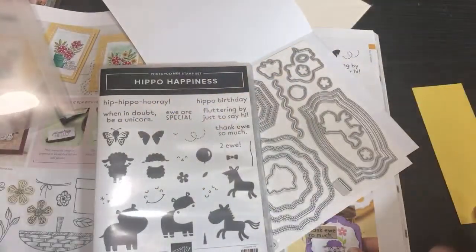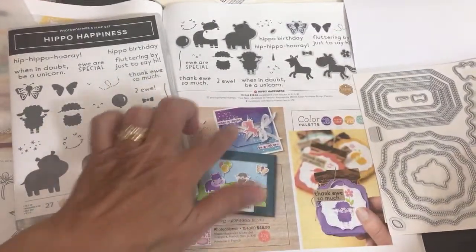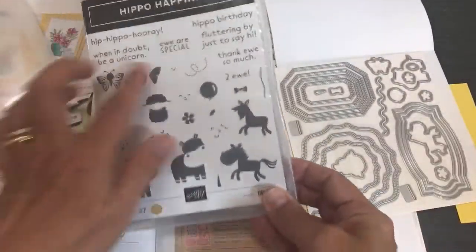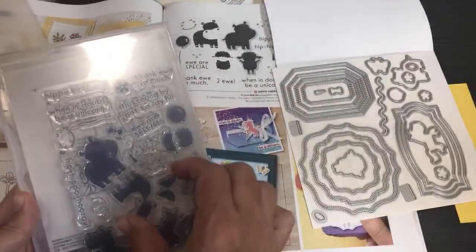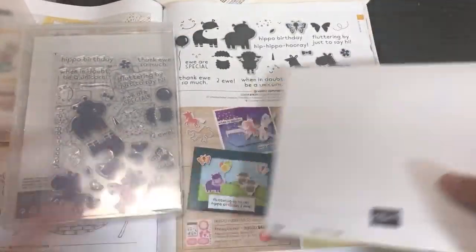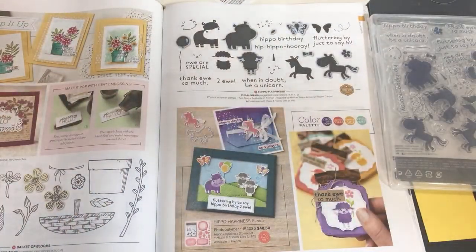That was a home run for the Hippo Happiness bundle! Here are the catalog samples. The stamp set itself is $18, and it's very unique. You can do two-step stamping and see through it on your stamping block. I'll be doing more tutorials throughout the year with these products.